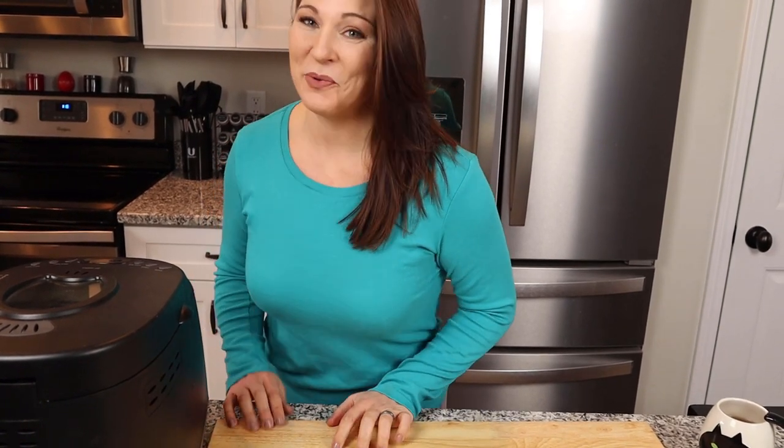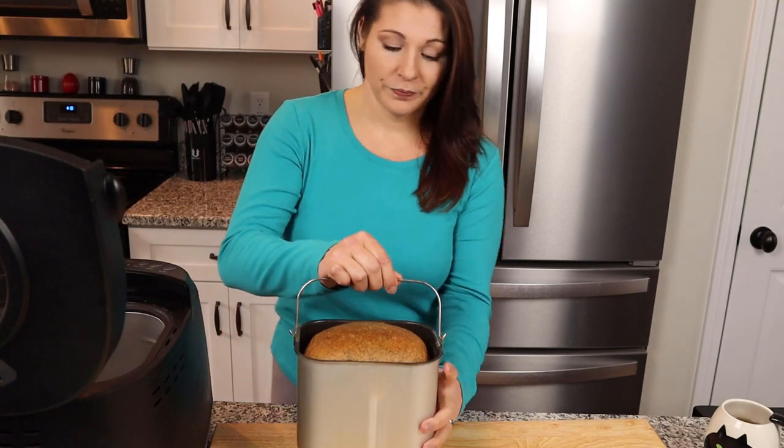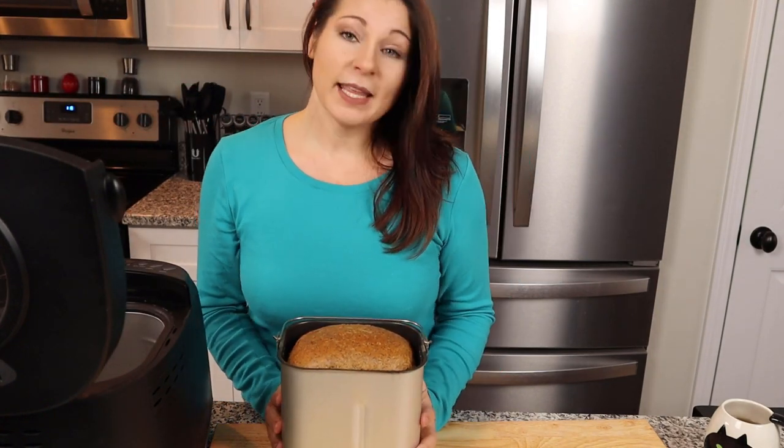It's finally done — the moment of truth! When the bread first comes out, let it cool off for a bit. If you try to handle the pan while it's still hot you will burn yourself — I've done that. It's been sitting here for an hour or two, so it's safe to handle now.